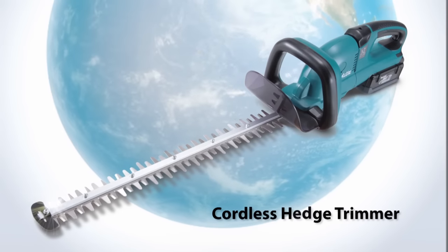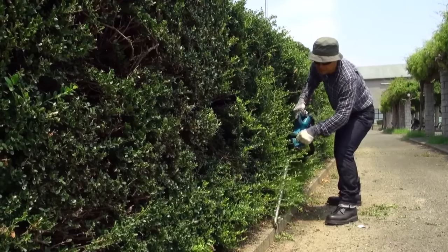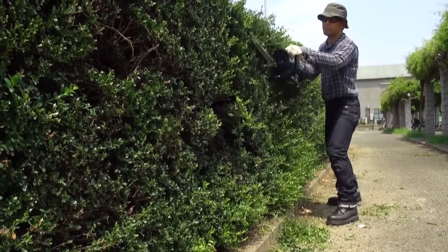Makita 36-volt cordless garden tools: cordless hedge trimmer. The 5-position rotating handle locks at 0, 45, and 90 degrees right and left, making vertical and angle trimming easier and faster.